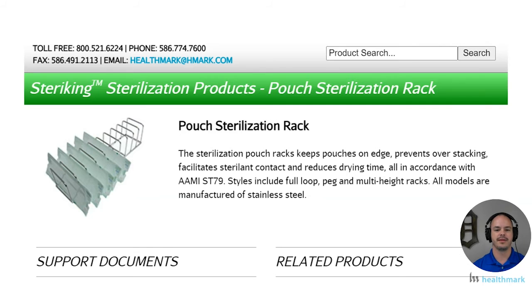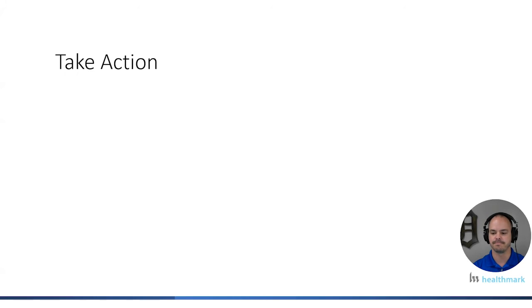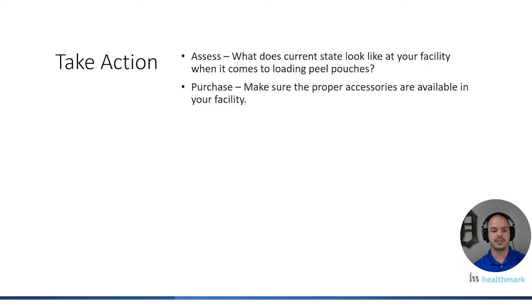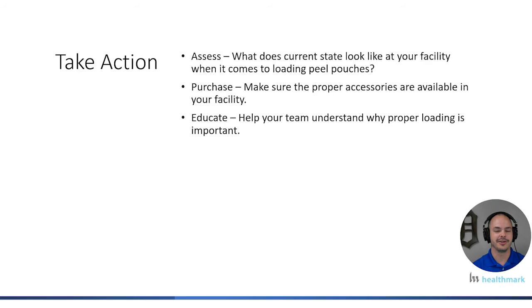One of the important things about doing videos like this is we want to help you take action in your facility. The first thing you need to do is assess what's going on — what does the current state look like when it comes to loading peel pouches? Does it look like those first few pictures where they're just bunched up? Are you using the proper accessories? If not, maybe you need to make a purchase and get the right accessories to accommodate all the different devices you're peel pouching.